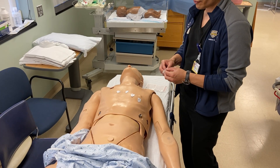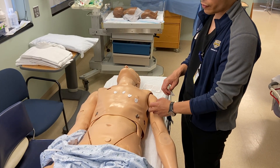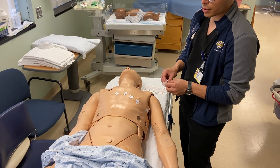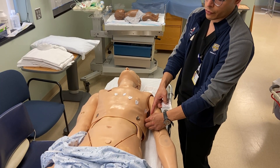Now we'll go to V5. V5 stays in the fifth intercostal space, right across from V4, in the anterior axillary line. Then V6 will be in the mid-axillary line, also in the fifth intercostal space, just across from V5.